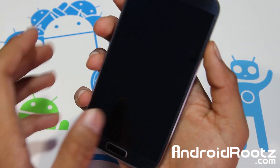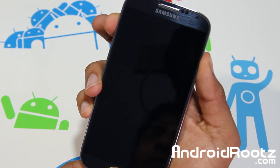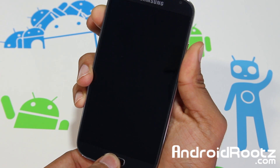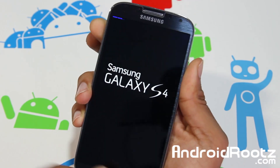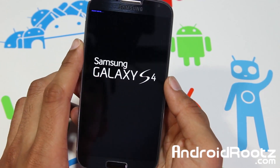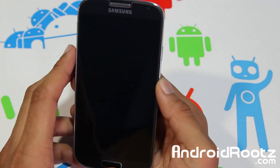So I just want to show you that I'm not on it right now. I'm pressing the volume up, home, and power, and once I feel the vibration, let go of the power — that's how you enter into recovery mode if you guys are wondering. So once you see that purple text right there, you can let go of everything and it will automatically enter you into recovery mode.